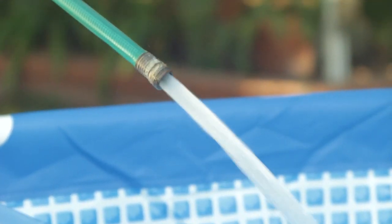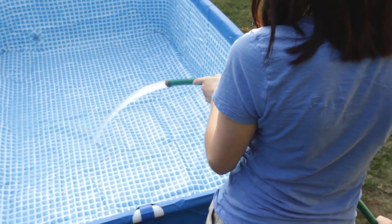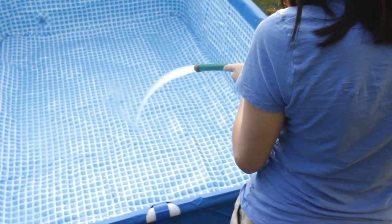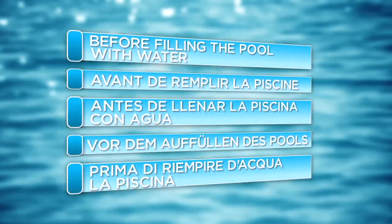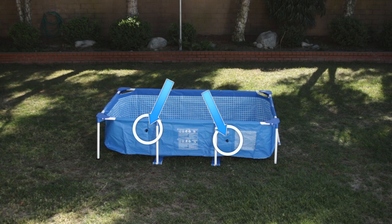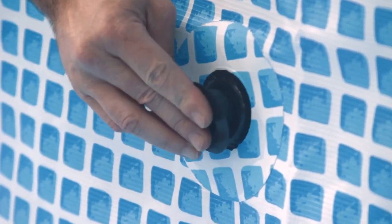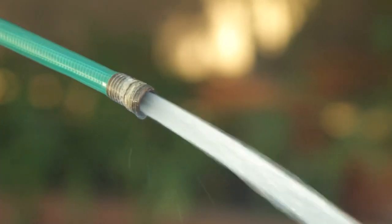Put a small amount of water in the pool to cover the bottom. This will let you check if the pool is level. If it is not level, you must change the location or grade the area under the pool. Do not add any more water at this time. If your pool was purchased without a filter pump, locate the optional black filter pump outlets and insert the strainer hole plug. Resume filling the pool.